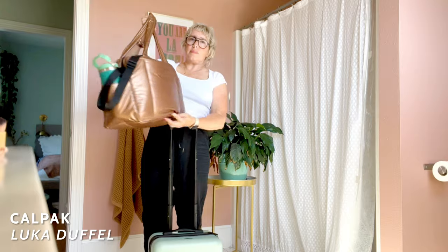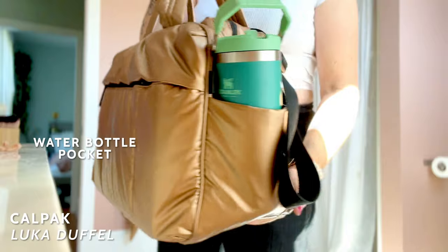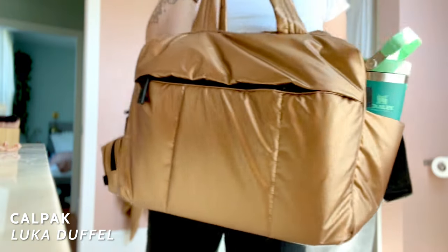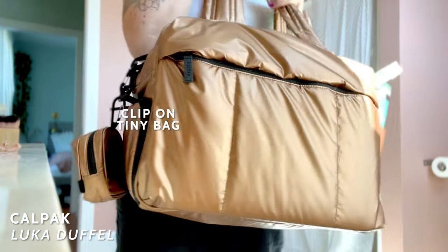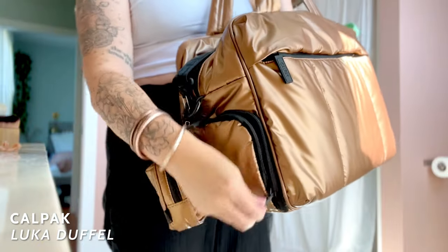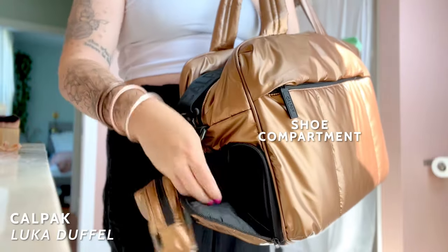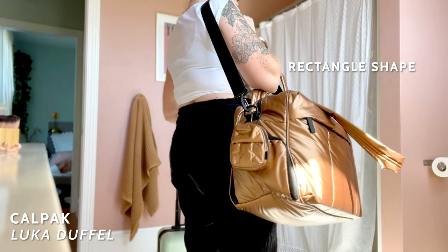I'm going to start with my very favorite because why not? This is the Kalpak Luka Duffel. I've had mine for almost a couple of years now. What I really love about it is it has the right size, the right pockets. It goes over a suitcase. It has a water bottle pocket on the side that actually holds bigger-ish water bottles. I love the little clip-on bag on the side of the Luka Duffel. It has a laptop sleeve on the outside, and if you don't fill it full of stuff or if you put these in first, it has a shoe compartment. It has some interior pockets, a nice rectangular shape, and a flat bottom.